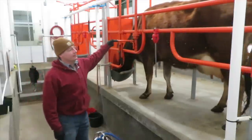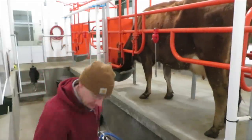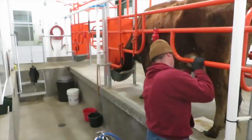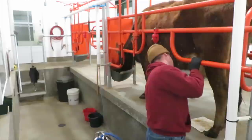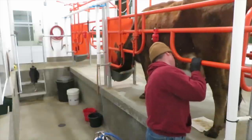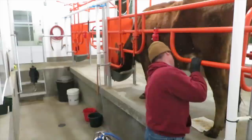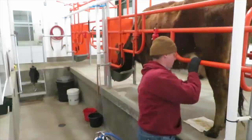First in we have Daisy. We pretty much bring the cows in in the same order that they calve in the spring, so Daisy's always first. We put a towel down to try and keep things dry because it's so cold we don't want to use water. Just rubbing off any loose wood shavings from their bedding, getting the udder clean — we don't want anything getting sucked into the milking system.